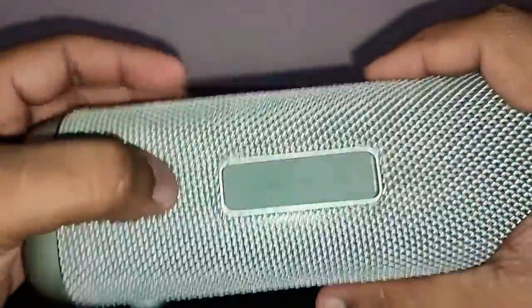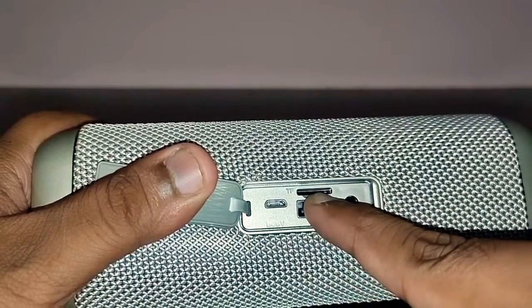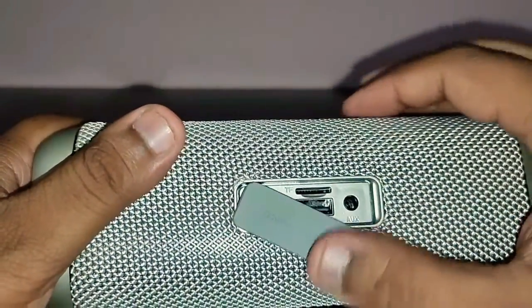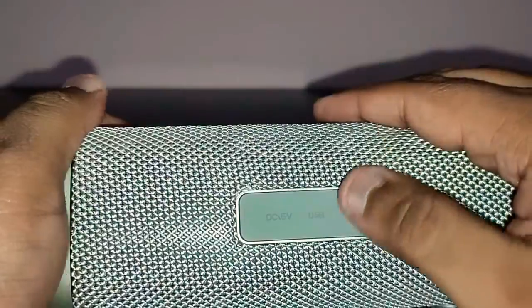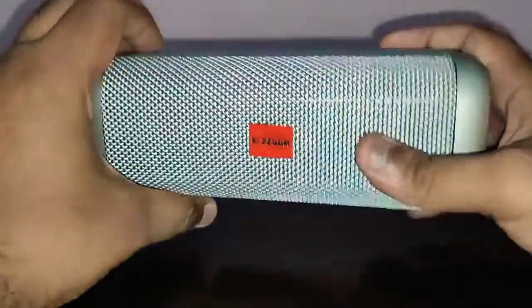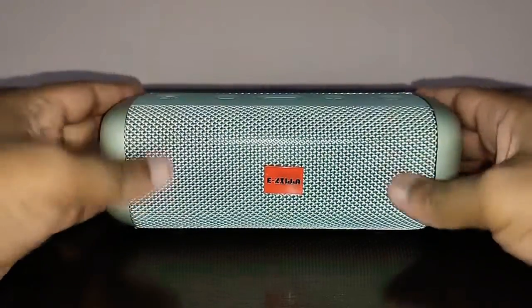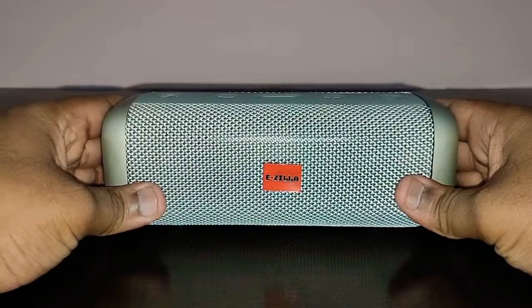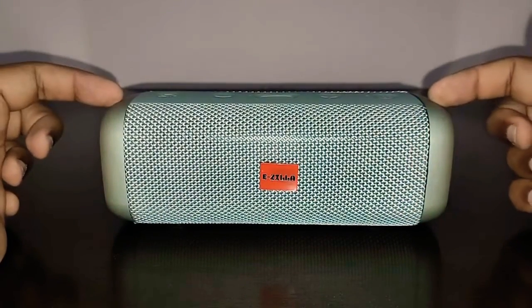At the back there's a flap with the charging point, pen drive slot, TF card slot, and auxiliary input. Mind it — this is just a splash-proof speaker, rated IPX5. You cannot put it underwater as that will damage it; it's only IPX5 water resistant.